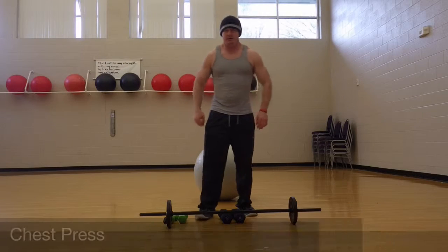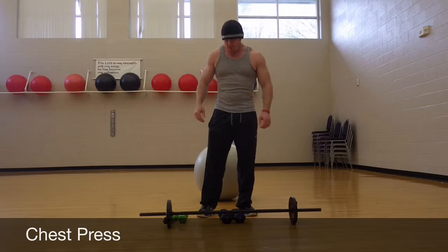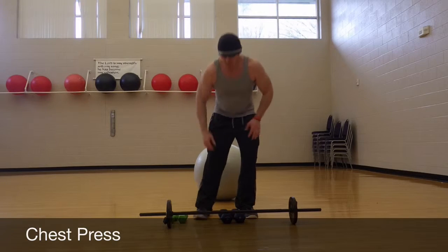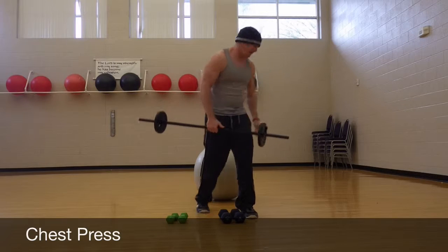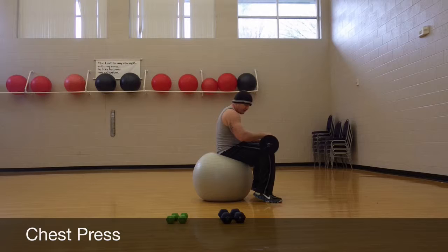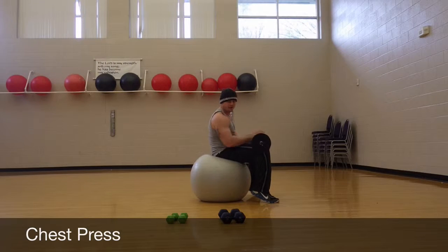Starting off with Monday — the first day of the week — you're going to work out and you want to do some kind of chest workout. There are a few things that you can do for your chest. The first is a bench press. You can take your bar or you can take dumbbells depending on how much weight you want to use. You may be able to put more weight on a bar.